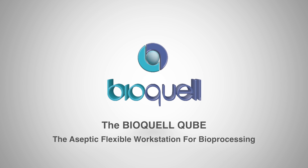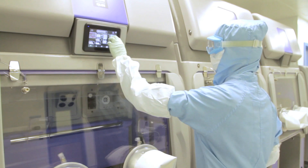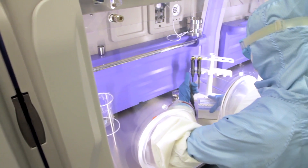Introducing the BioQuell Cube. The Cube is an aseptic, high-quality, low-cost workstation perfect for a variety of applications in the pharmaceutical, bioprocessing and healthcare industries.